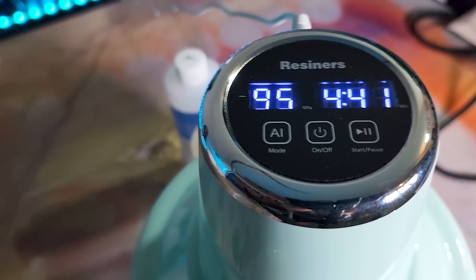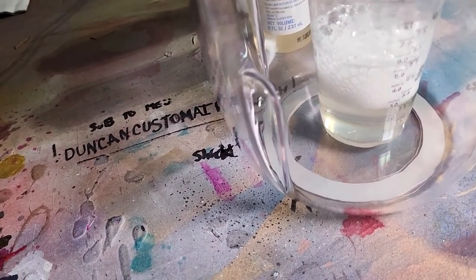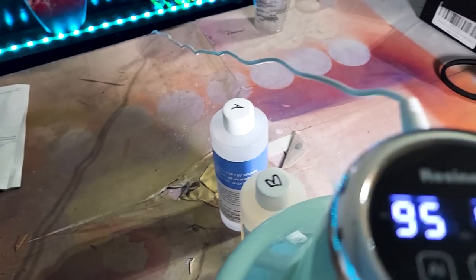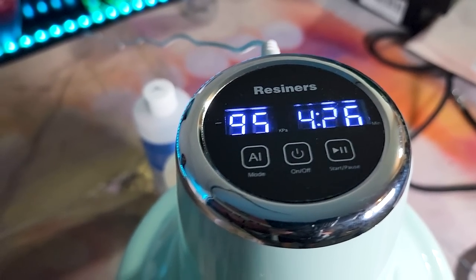I think I'm just gonna call it — I think I'm gonna stop and see where we're at. Because I don't know what it's supposed to look like. It looks clear at the bottom-ish, there's maybe five bubbles. But we've been nine minutes already, and now we've been four, four and a half more. So I'm just gonna cut it off.